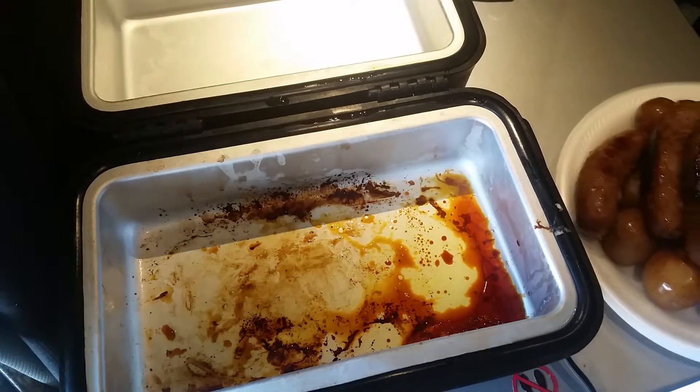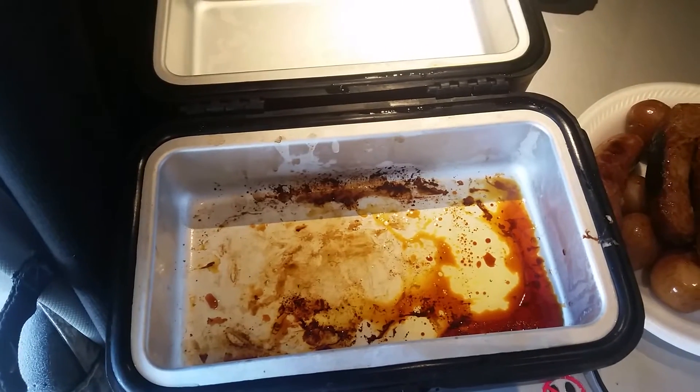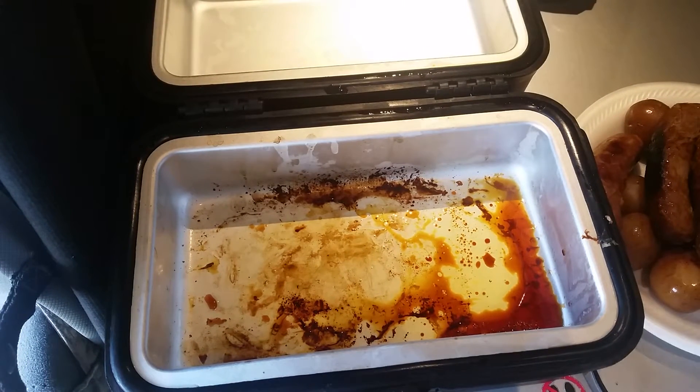I wish I would have put some onions in it but I was in a big hurry today. I'm just gonna eat part of that — probably only one sausage and a few potatoes — because I just had breakfast a while back. That'll leave me with three sausages and some potatoes to put in the fridge for later.